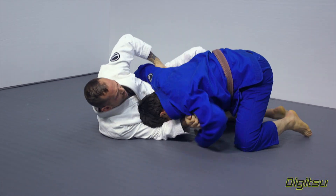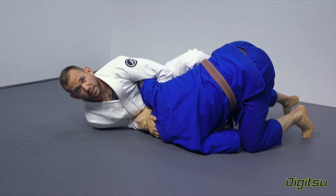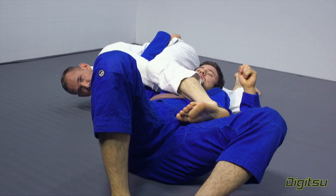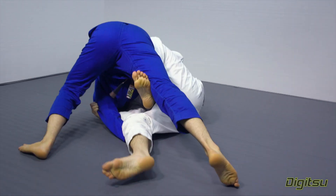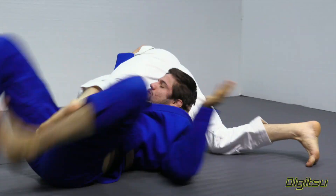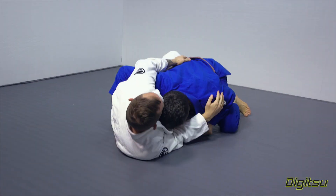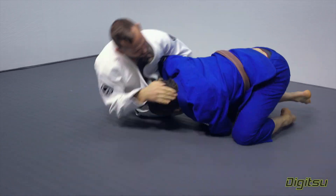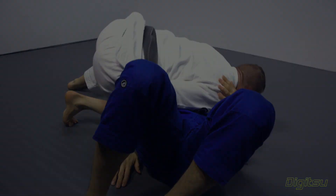The alternative is when you get here, you can connect your hands. Elevate, get on top.